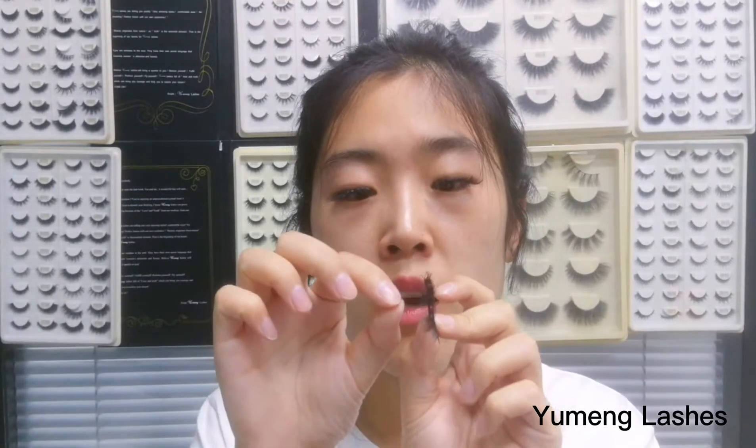So why do eyelashes get shedding? It's mostly about the cotton thread and the lash glue. For example, the glue quality is not very good — not sticky enough to hold the hair and maintain the style. Or the cotton thread is too thin to fix the lashes. It's mostly about the glue and thread quality.